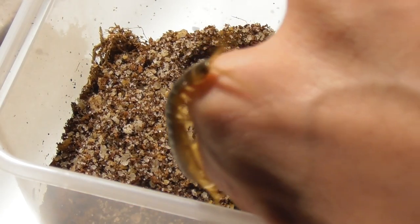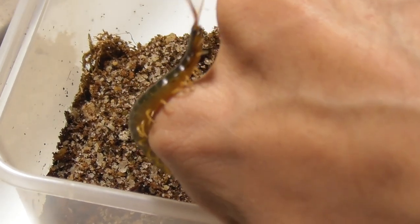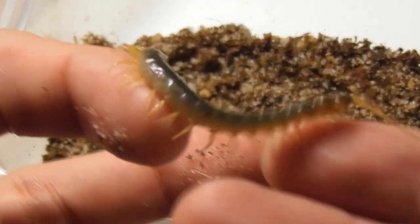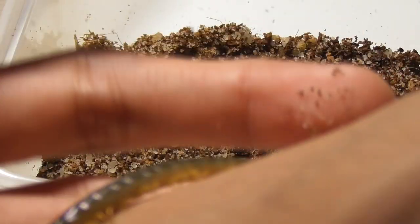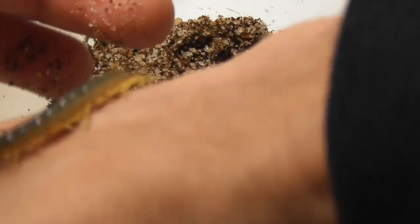Okay, focus, camera. Please focus. I knew something was going to happen because, I mean, you know, centipedes. No, no, no, not the sleeve! Not the sleeve. I really should follow my own advice of not wearing long sleeves while handling centipedes.